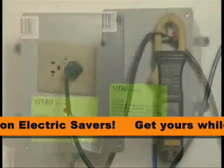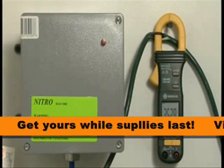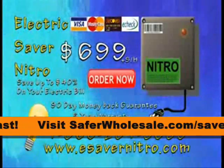You have nothing to lose. Order it now. Without the Nitro, we're using 35 amps of power. Plug it in — 17 amps. The Nitro pays for itself.